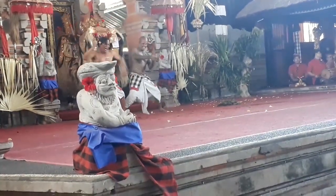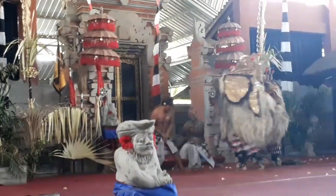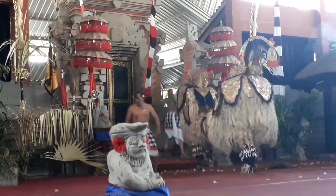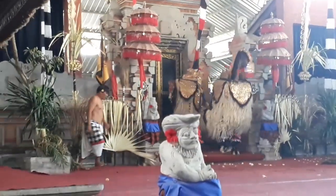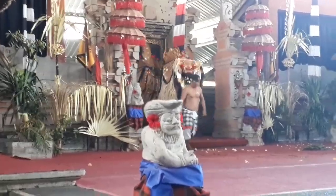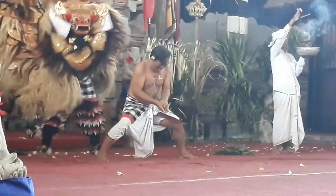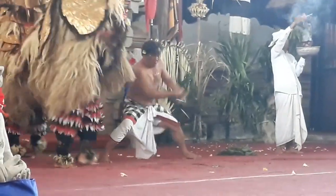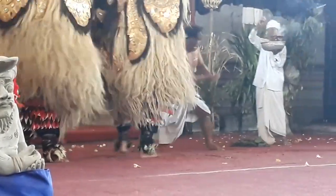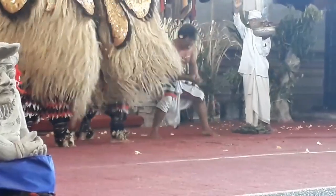Tarian Barong tidak hanya menceritakan tentang Sudamala, yaitu Sadewa dengan Batari Durga. Tapi pada kelompok lain ada juga Tarian Barong yang menceritakan tentang Empu Baradah yang mengalahkan musuhnya, yaitu Calon Arang. Empu Baradah lambang kebajikan dan Calon Arang lambang keburukan atau adharma.